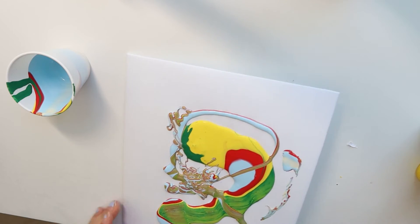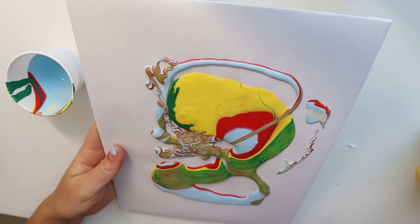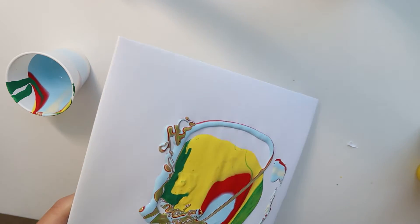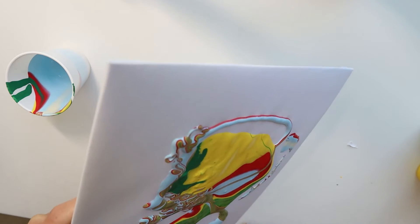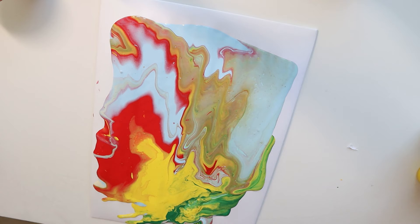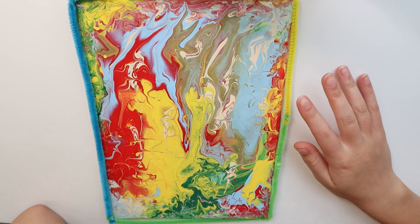Once all of your paint is on your canvas, go ahead and tilt it around — kind of just let the paint do its thing. You can always add in some other colors as well. If your paint isn't going to all the corners of your canvas you can just add in whatever colors you'd like. I'm going to add a little bit more red.